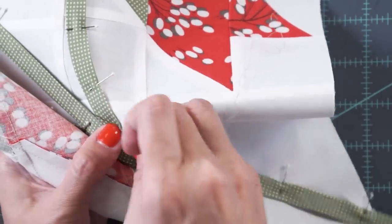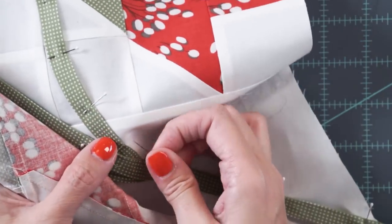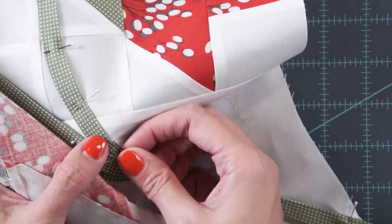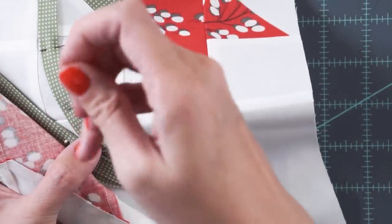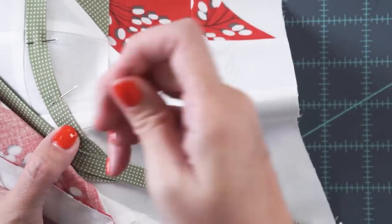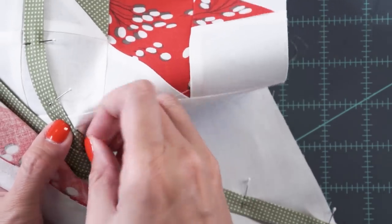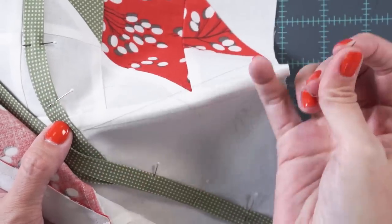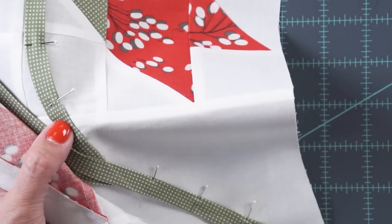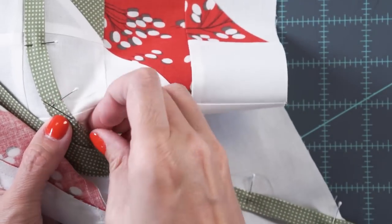Of course you could also machine appliqué — using an invisible stitch, a blanket stitch, or a straight stitch. I'm not great at machine appliqué, so that's why I'm showing you hand appliqué, because that's what I would do at home. We do have lots of videos from guests that show you how to machine appliqué if you're interested.